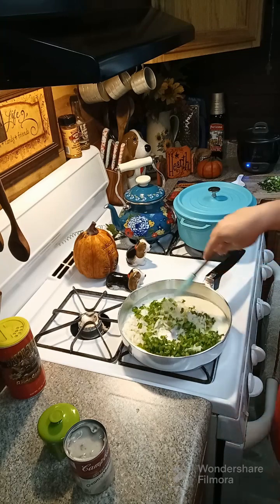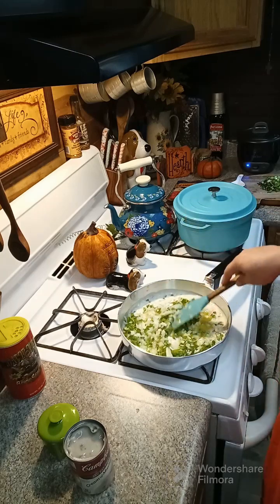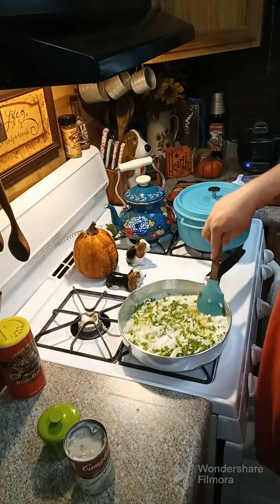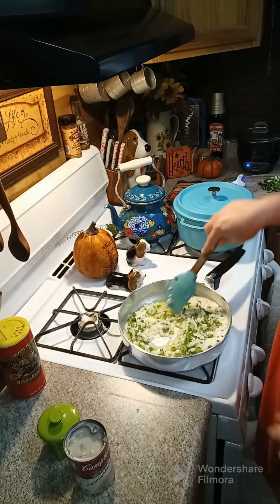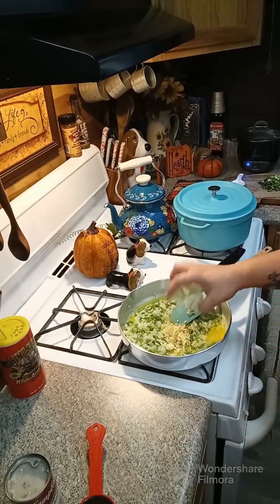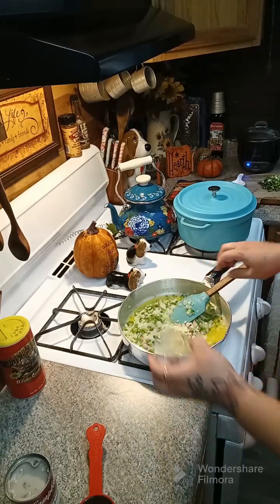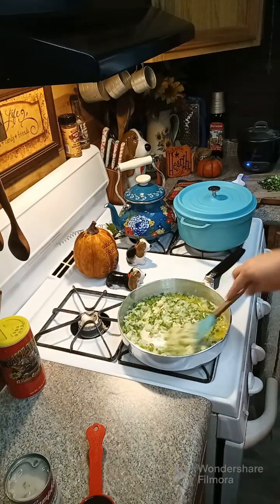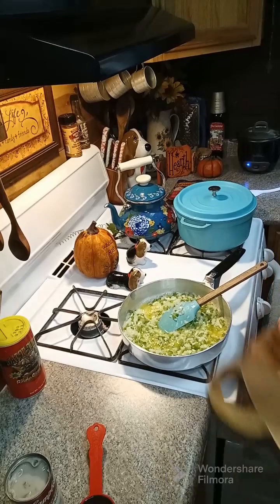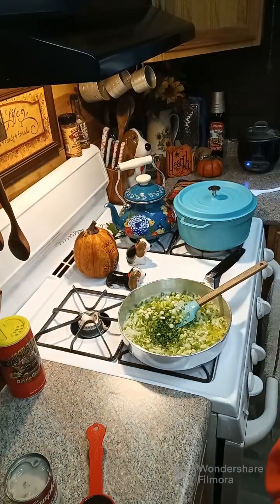We're gonna cook these until softened. You're gonna need about a tablespoon of fresh garlic and about four green onions. I'm gonna start wilting these down before I add in the garlic and the green onions. After about five minutes, go ahead and add in your garlic — use as much or as little as you like. Give it another two minutes, then add in your green onions and mix that around.